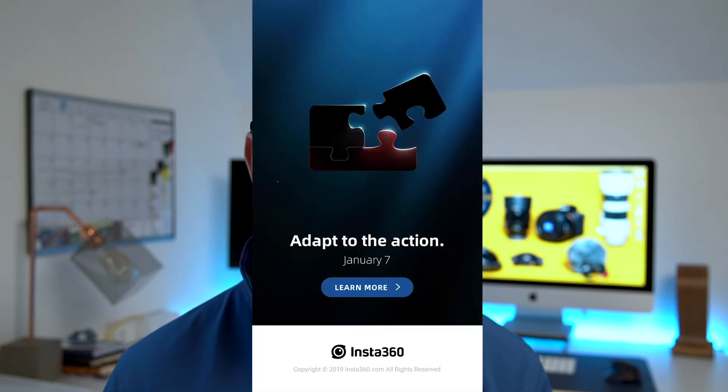Today I wanted to talk about these updates and whether they actually improve the camera at all, and also how the camera now compares to the GoPro MAX with these updates applied. What's interesting is because these are software-based updates, you actually apply them to your footage once you've shot it. So you can apply them to any old footage from the Insta360 ONE X and re-edit and export with Color Plus and Audio Adjustments applied.